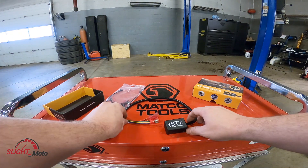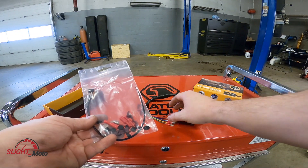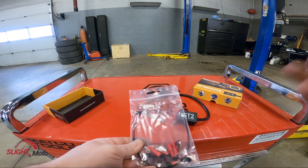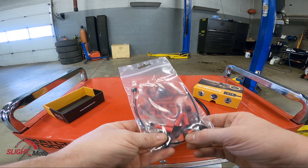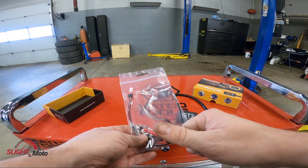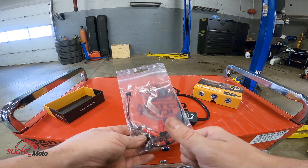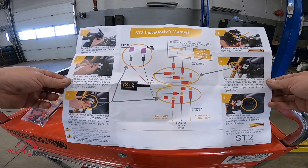So that is actually pretty straightforward. There's obviously the module — you get the module, a bunch of pins and stuff for plugging it in. You can also hardwire it, which I'm probably going to end up doing. And then it comes with these little tiny stoppers that are for the actual turn signal itself, so it doesn't lock in — it's only going to be a request switch.